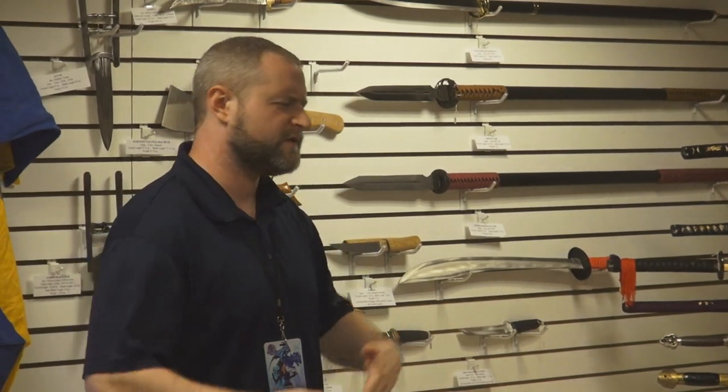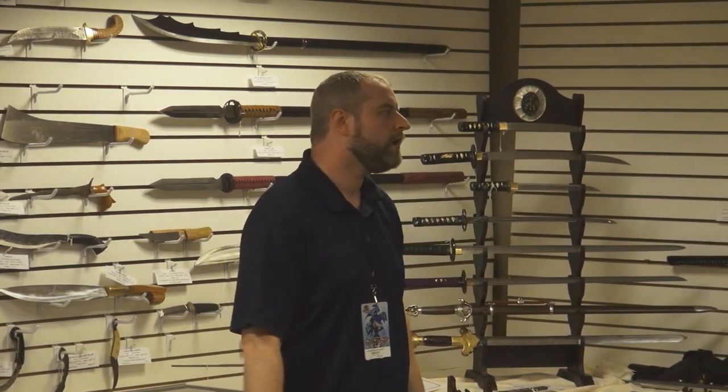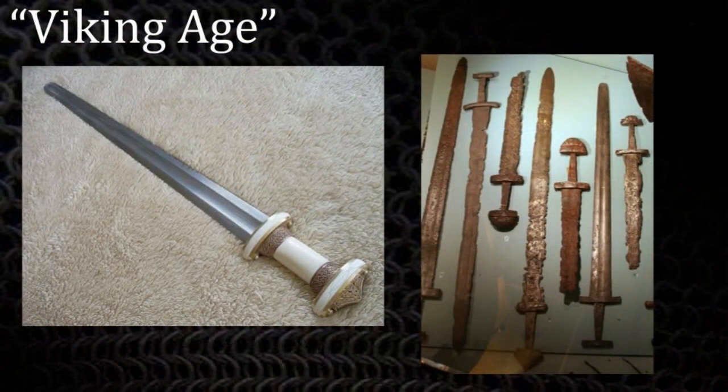We're going to rewind to the beginning of the Middle Ages, which is really what we're focusing on. We'll define it as starting around 500 and ending around 1500. We're going to talk about Viking swords first — I'll turn it over to the resident expert on this, Josh.